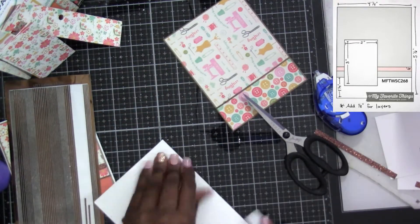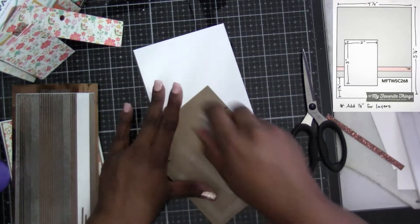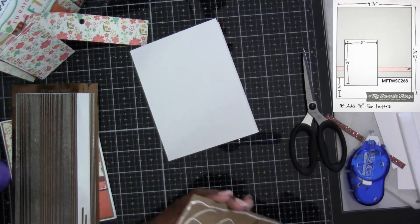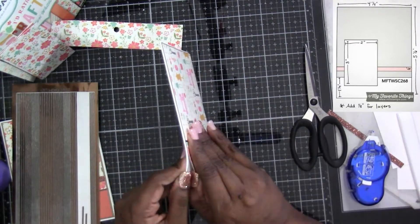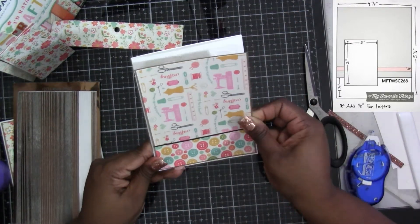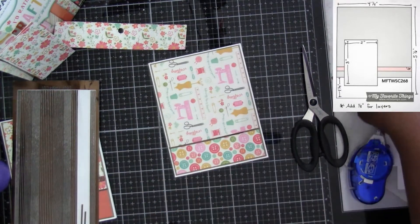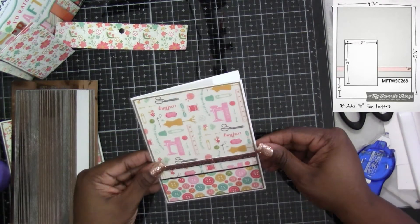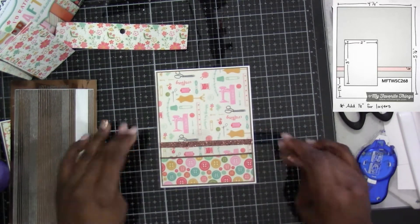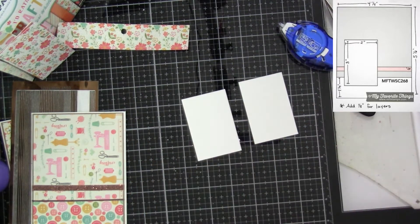Once I'm done with the peel-off I'm going to fold, crease, and fold and get this on top. You'll see here after I add the wet glue and go to put my card front down it's just a little bit wonky, and I pull it up — no issues, it didn't take any of the paper, and I was able to re-put it down and get it lined up. I'm telling you guys, if you're not doing it, you need to. It really does help — I've saved many a card using the tape runner and the wet glue.